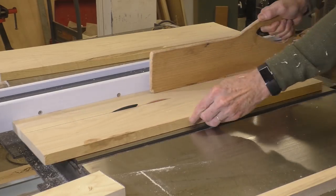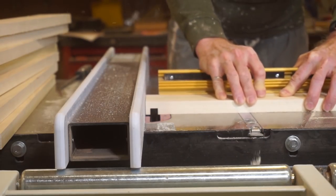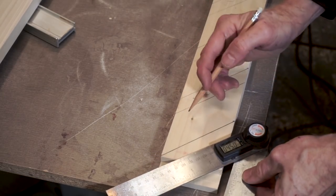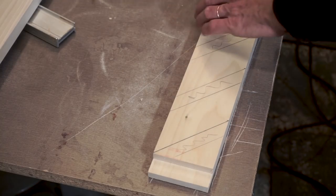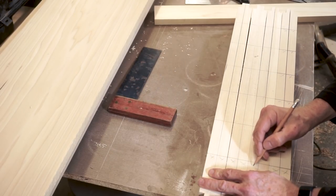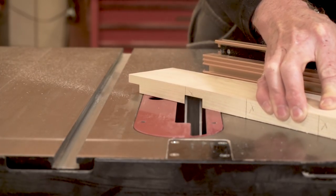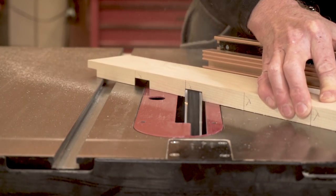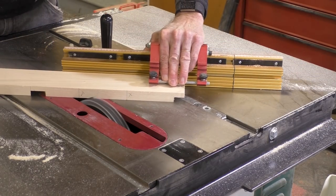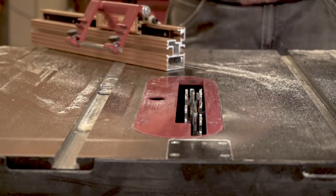Now I'm cutting all the pieces for the vents. There will be one vent on each side, and I'm going to angle the slats at 45 degrees. These boards form the outer perimeter to hold the slats, and I want to make sure everything lines up, so I'm putting all the boards together and drawing lines across using my square. Now I'm cutting dados at a 45 degree angle. I can only go part way across and then I have to flip the miter gauge to the other side to continue cutting on the very end.